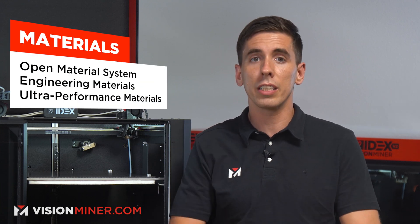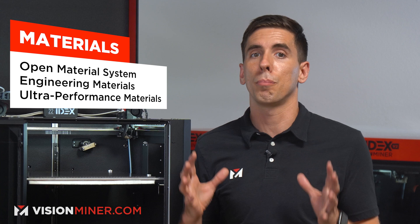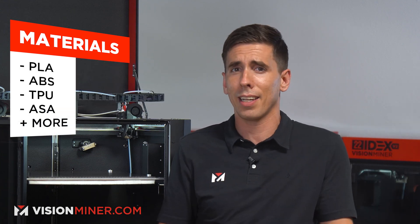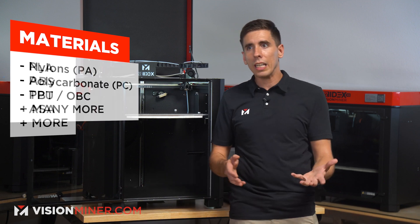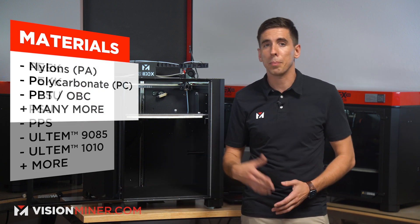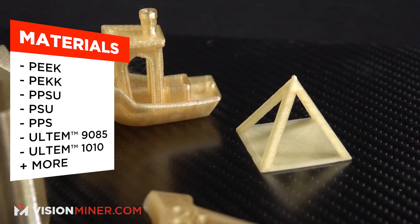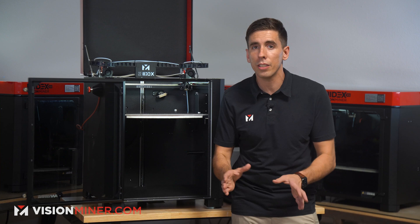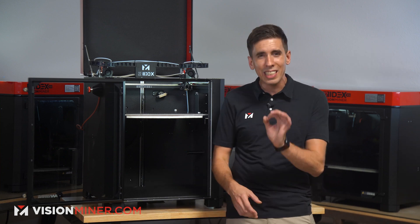So let's talk about the capabilities of the machine. First, it's the materials — you can literally use any filament on the market: normal materials like PLA, ABS, TPU, ASA, and engineering materials like nylon or polycarbonate, all the way up to ultra-performance materials like PEEK, PEKK, PSU, PPSU, PPS, ULTEM 9085 and 1010 — functional materials for specialty parts and niche parts. Whether you're making money or making a spaceship, you've got unlimited options.